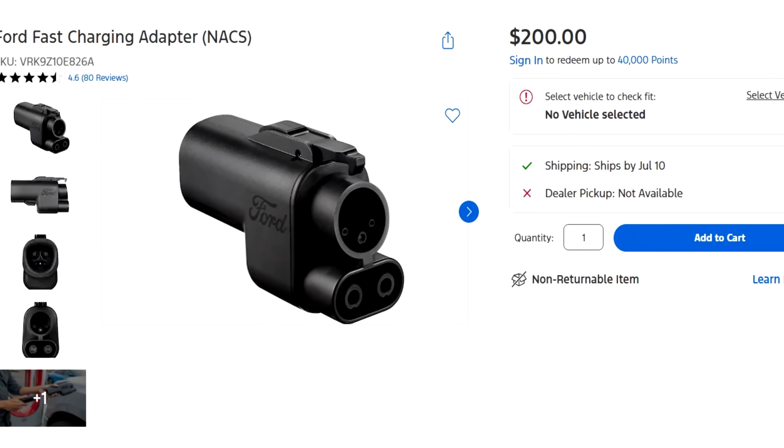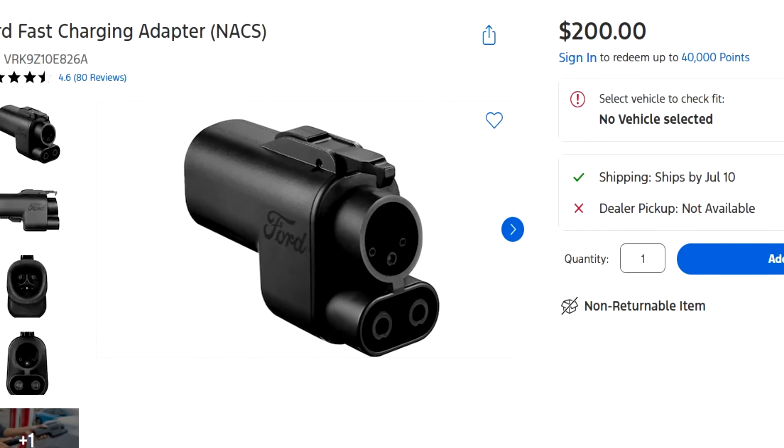If you were an early adopter like I was and got a Ford vehicle early, you may have received an adapter for free, which was really nice of Ford to do. But recently they are no longer offering free adapters — you now have to pay for them, and they are $200 on the Ford parts site.